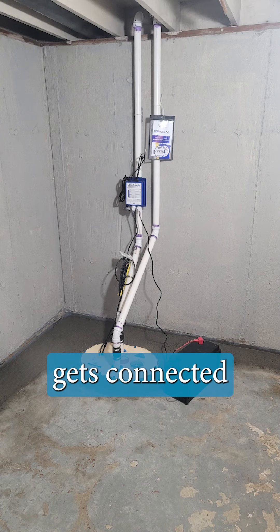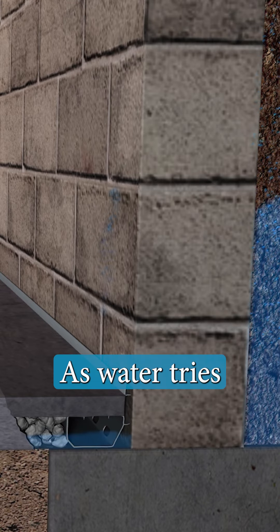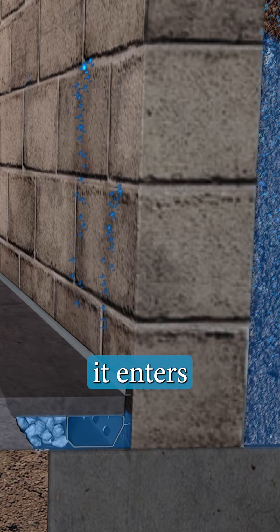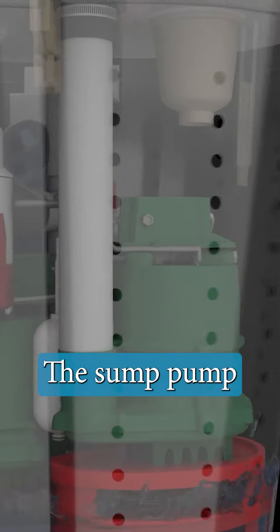The WaterGuard gets connected to a sump pump system, which is located in the lowest part of the basement. As water tries to enter your basement, it enters our WaterGuard system and flows into our sump pump. The sump pump then pumps the water out of the basement and away from your foundation.